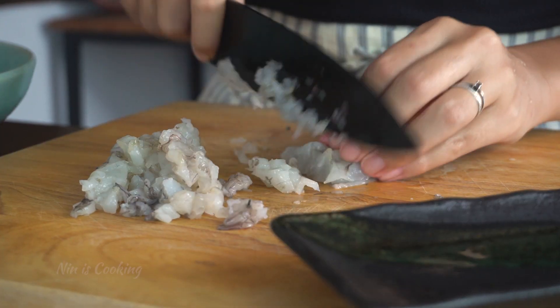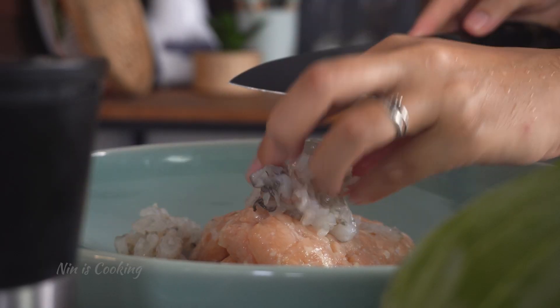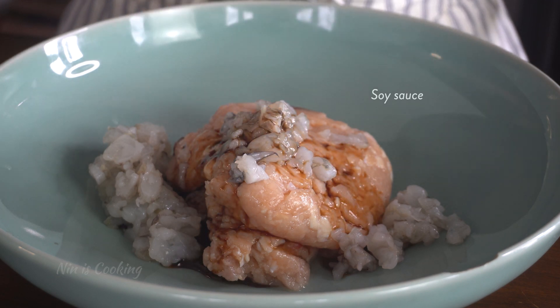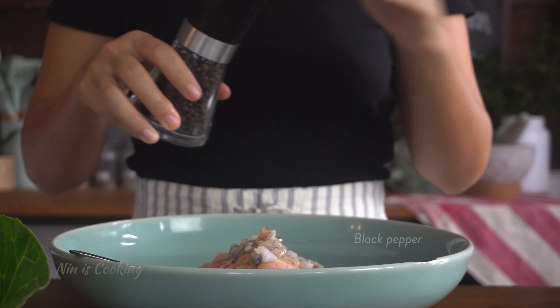Or mix both — just do what you like, be fun with cooking. After finishing this, I want to transfer the shrimp to stay with the minced chicken. Then follow with the seasoning: soy sauce, oyster sauce, and a lot of black pepper.